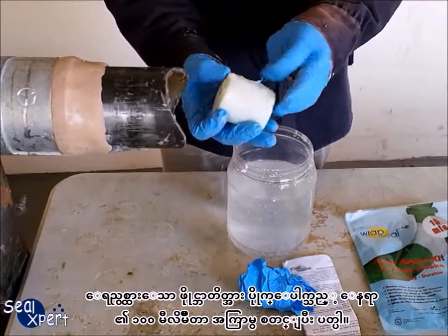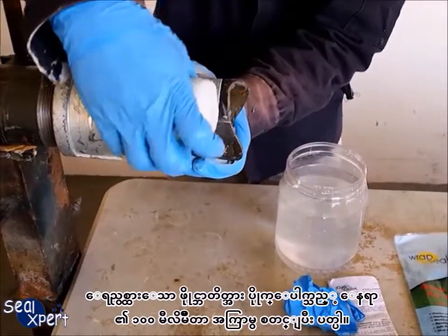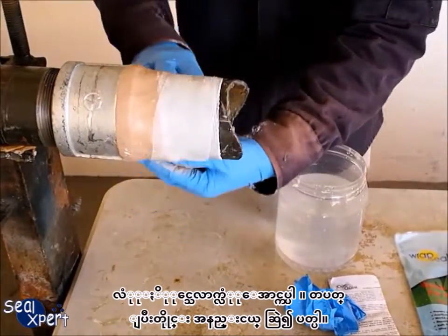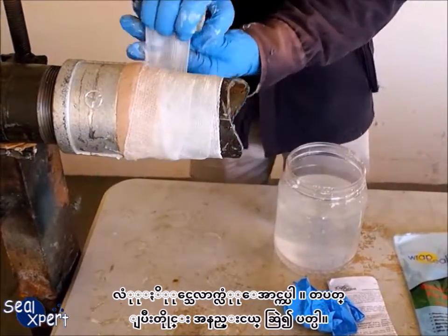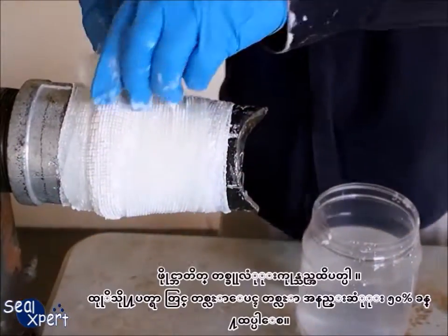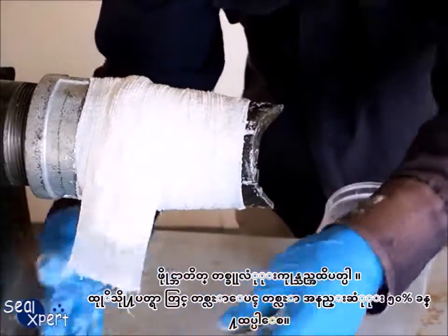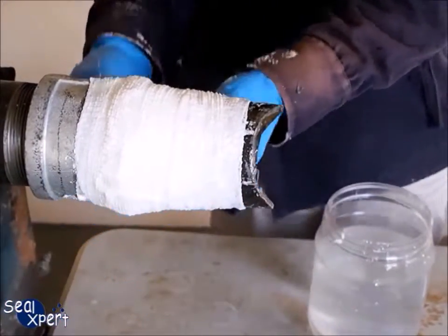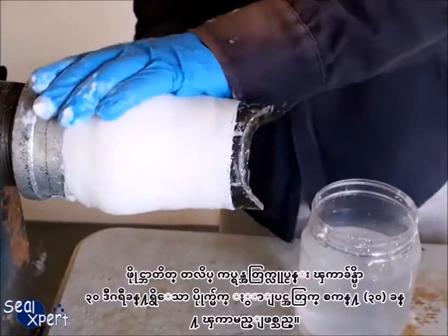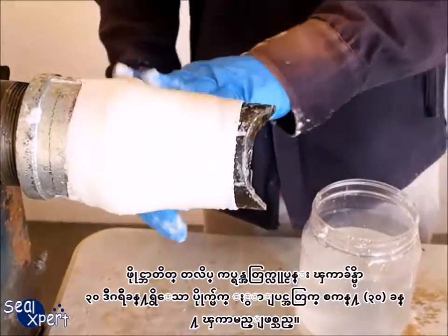Remove the Wrap Seal fiberglass tape and start wrapping around the pipe at about 100 millimeters before the leak location. Wrap the pipe as evenly and tightly as possible, pulling slightly after each round of wrapping. Apply the entire roll over the pipe surface with at least 50% overlap for the entire repair pipe length. The working time is approximately 30 seconds for each roll of fiberglass tape at 30 degrees Celsius pipe surface temperature.